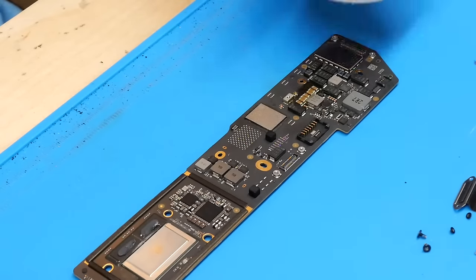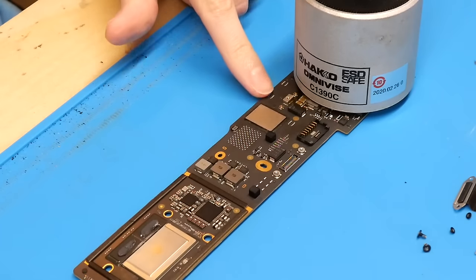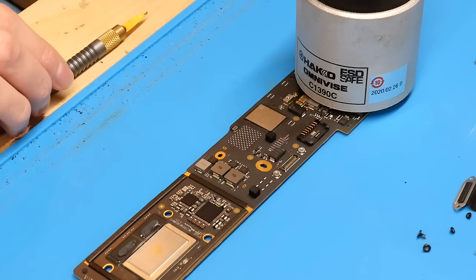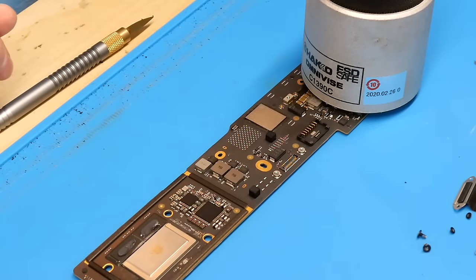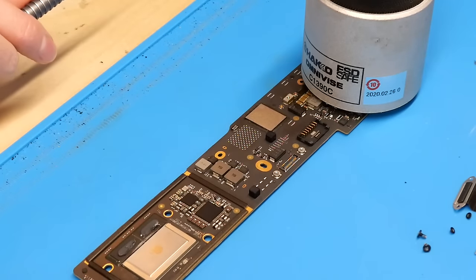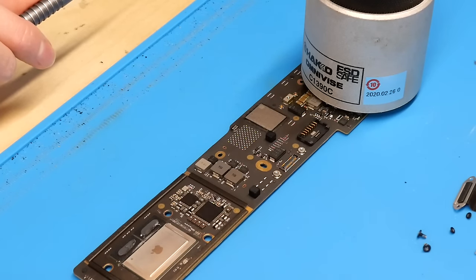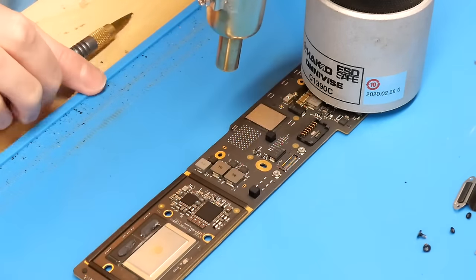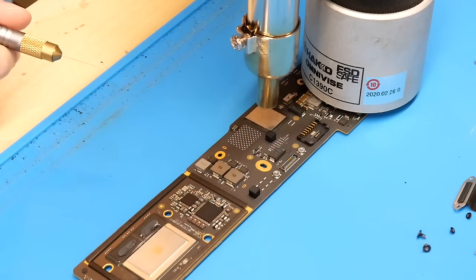First thing we need to do is get some weight on the board to press it down against my workspace so it doesn't move around, because it does require a little bit of force to use this tool. I'm going to turn my hot air on to about 300 to 350 degrees Celsius for right now — which is not going to be enough to melt the solder with the board not on a preheater — with the air pressure up to around 60%. With the hot air set to around 350, you just want to preheat the board in this area, and mainly focus the heat onto the chip you're trying to remove.